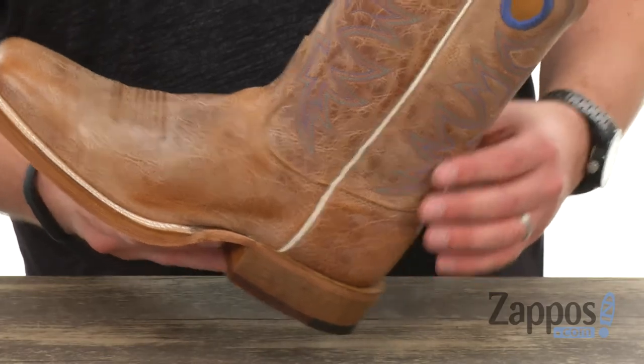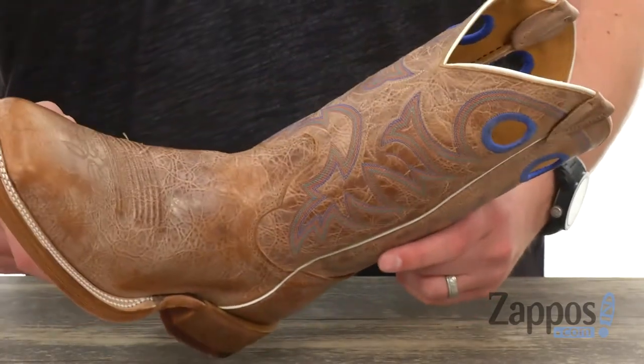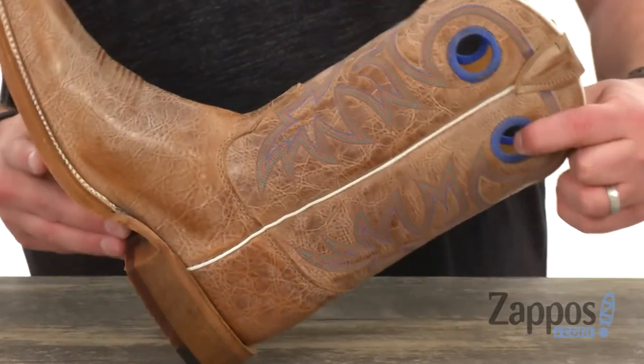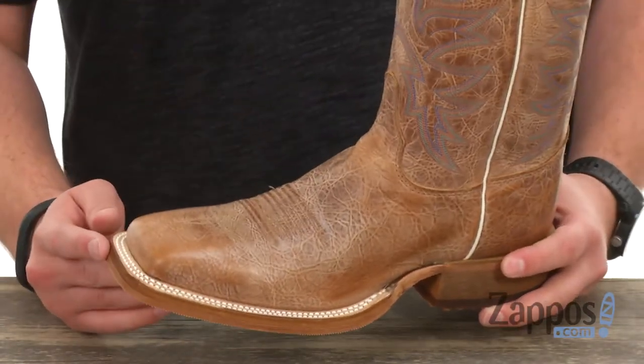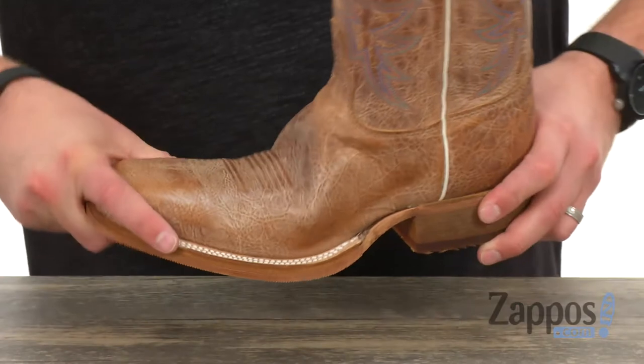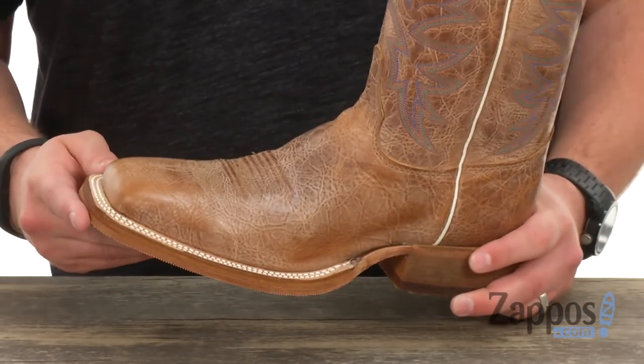It's got a really sturdy upper with fantastic stitch detailing throughout. Got your pull loops up there to pull them on and off quick and easy. It's got that J-Flex flexible comfort system in there, so you really don't have to worry about breaking them in — they're gonna be nice and flexible right away.